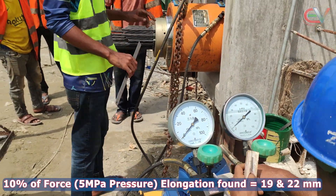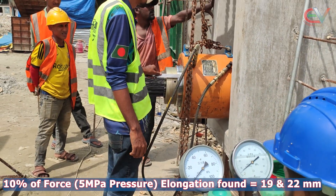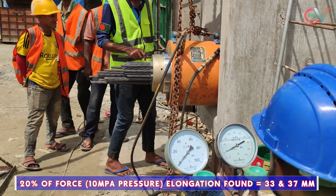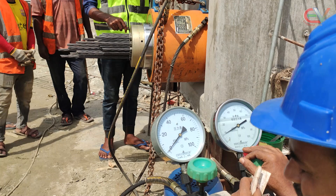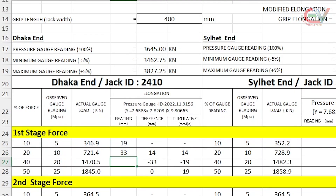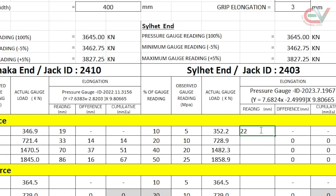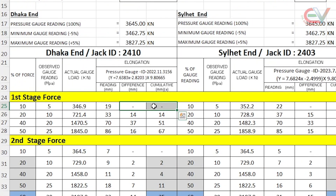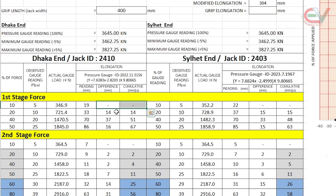For 10% force at 5 MPa pressure, elongation found: one side 19 mm and another side 22 mm. For 20% force at 10 MPa pressure, elongation is found to be 33 mm and 37 mm. The remaining forces are given and data recorded. The elongation recorded at one end are 19, 33, 70, and 86 mm and the other end are 22, 37, 70, and 85 mm respectively. We will exclude the first data point for zero correction in our calculation. The difference of elongation and the cumulative elongation columns will then be calculated.